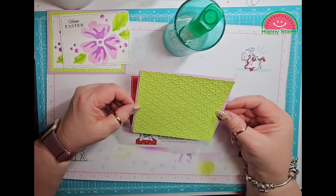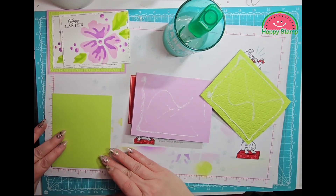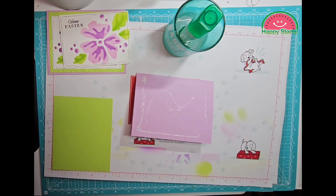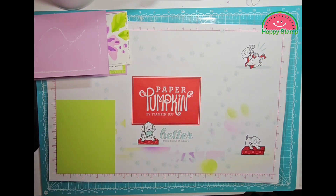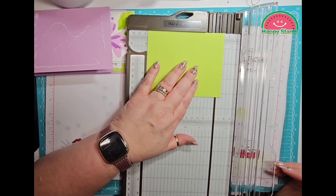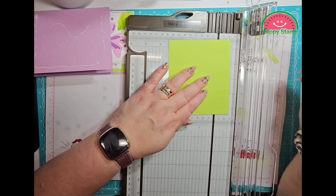It looks like I cut my paper wrong. It should be four and a quarter by five and I did it four and a quarter by five and a half, so I'm going to pitch that because I don't want to get glue all over the place. These should be four and a quarter by five — not five and a quarter. Now I am going to have to cut again because it should have been the other way.